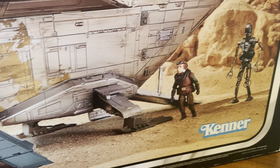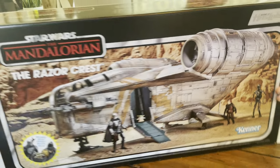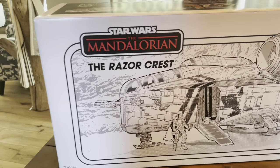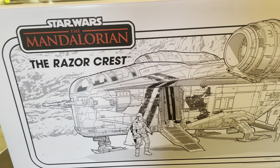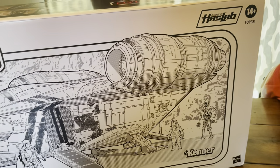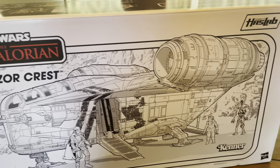I prefer Baby Yoda. It does come with a stand. The back of the box is the same kind of thing, a little bit different — it's not an actual image, it's like artwork of the image, so to speak. It looks like you can color it.